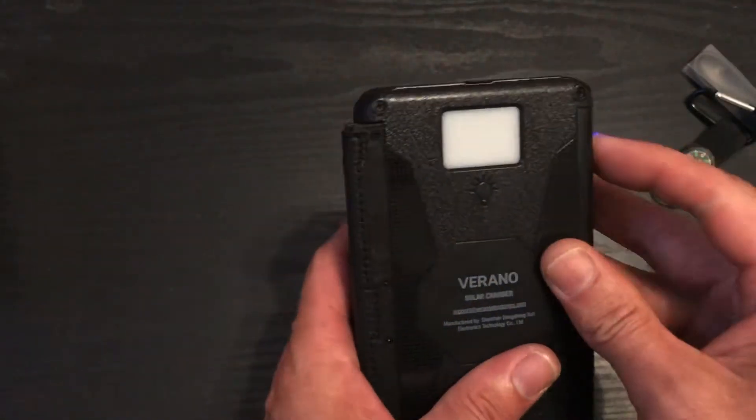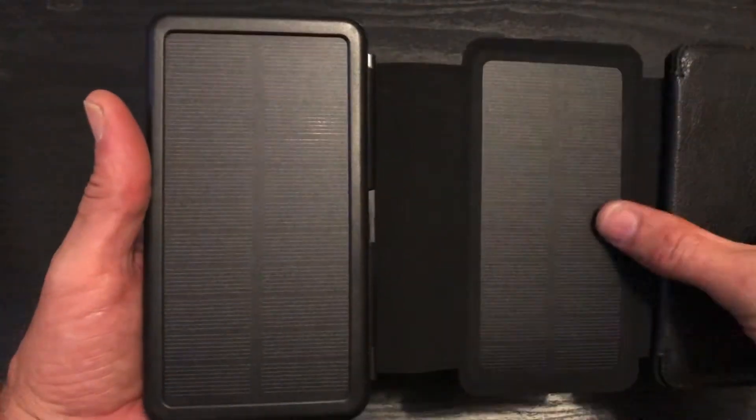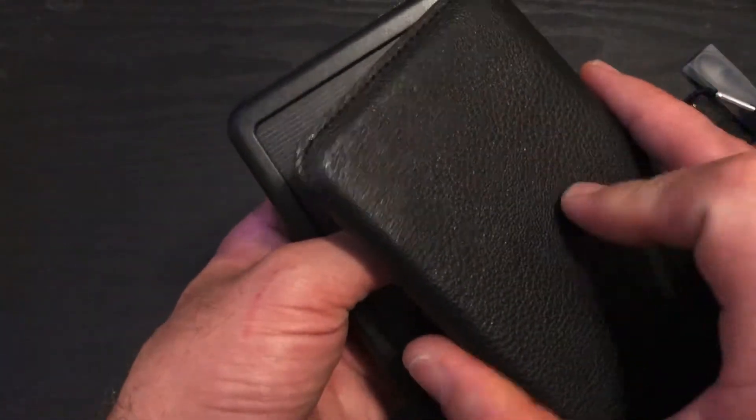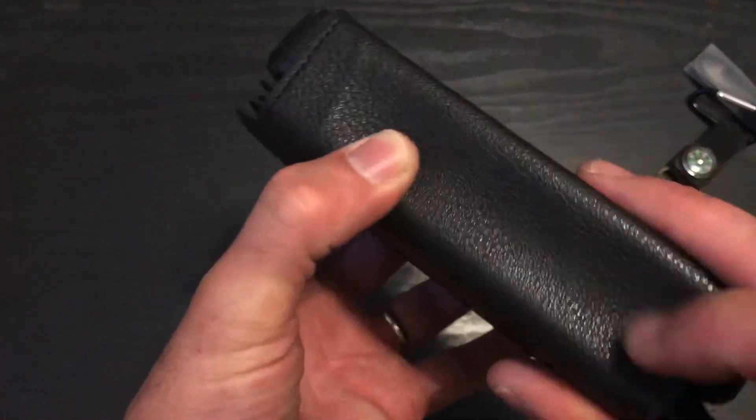One, two, three, and four panels. They're not flexible at all. I don't know if that's leather — feels like leather. Probably not.